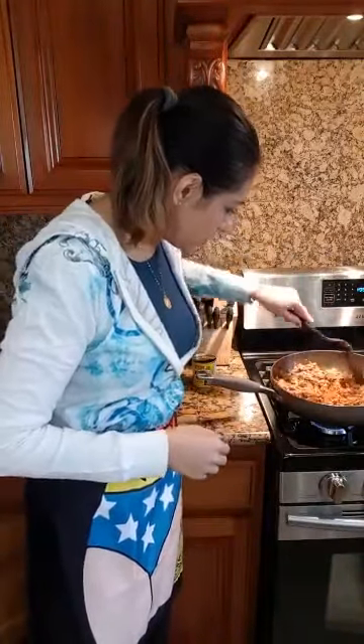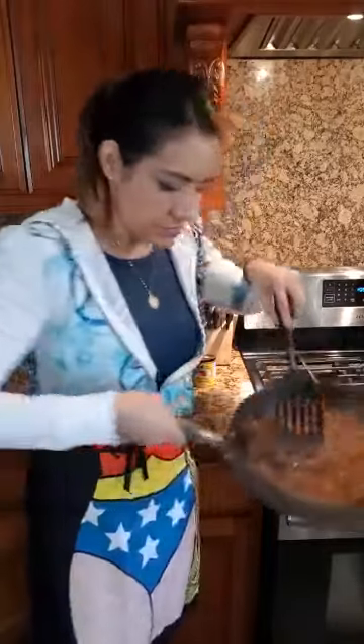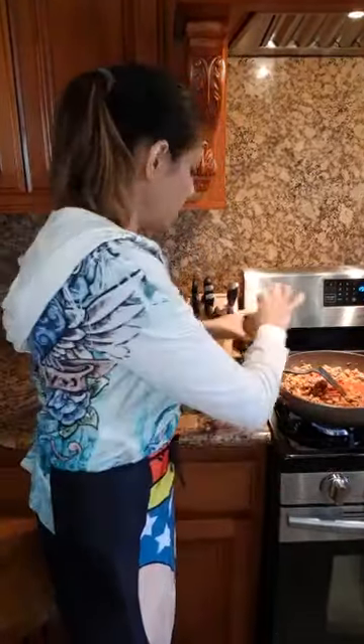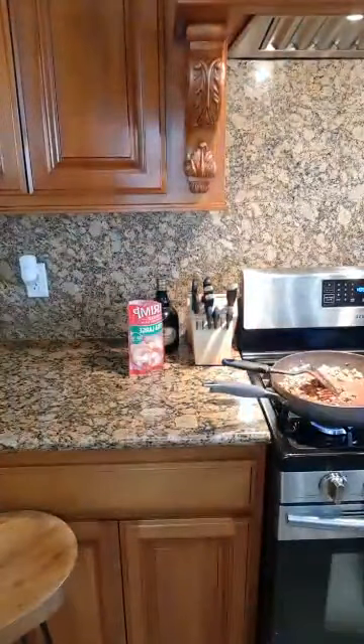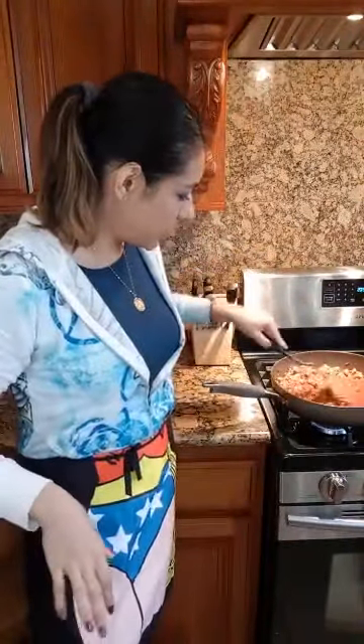This looks like it's pretty much done. So now what I'm going to do is add my sauces. That's one can — and here's my second one. Because I had touched that with the raw meat, I'm going to wash my hands again.